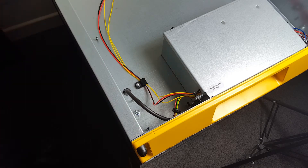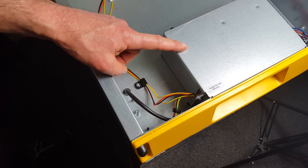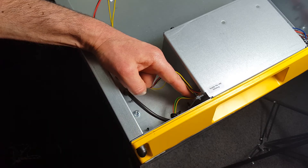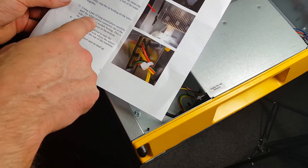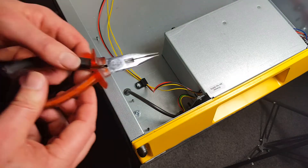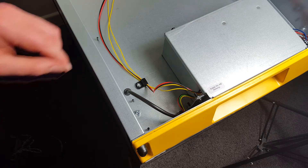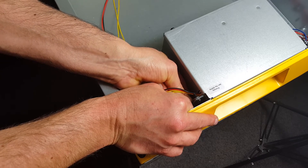Next, using a pair of long-nosed pliers, carefully pull the white sensor connector out of the side of the control module housing — it's a four-way connector at the bottom. In practice, if you just get hold of those wires and very gently ease them out, you'll find it should come out on its own.